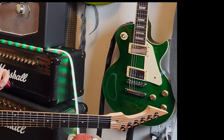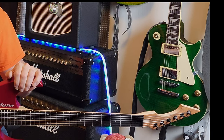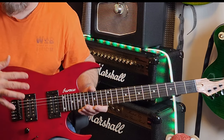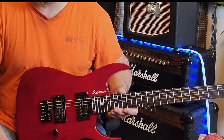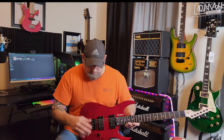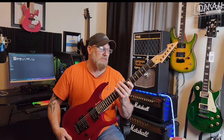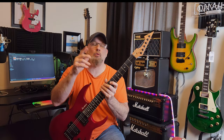Wow, is this a great metal guitar. I wasn't expecting high output pickups like these — these things really rock. And of course the design, the shape of the guitar, as you can see, is amazing. So let's start over.